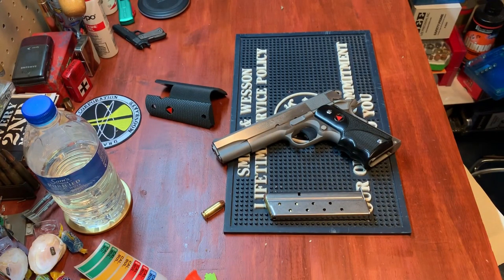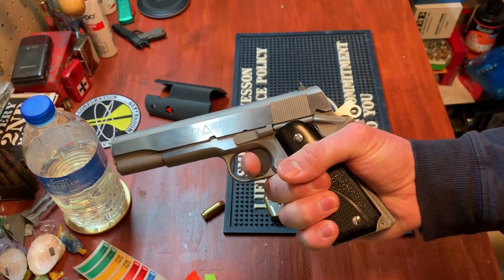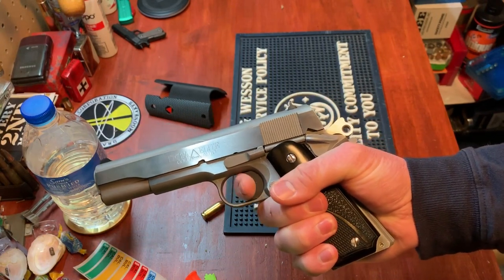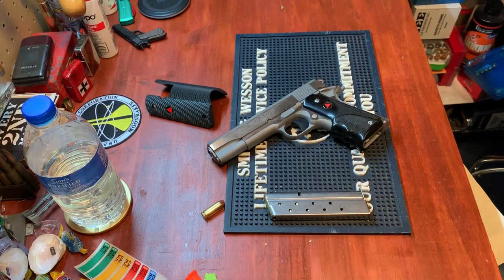That single-action trigger really makes it easy to get nice groups. I was shooting Glocks for a while, and going from a Glock trigger back to this single-action was a really nice transition. Some people say they need to do trigger jobs on these, but I would not mess with this trigger at all — it's a nice clean crisp break with just a little bit of take-up and then done.